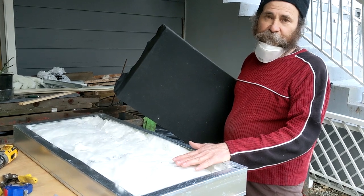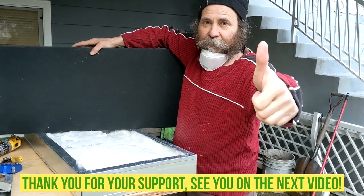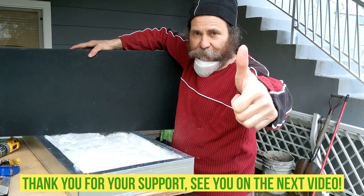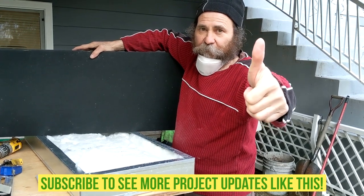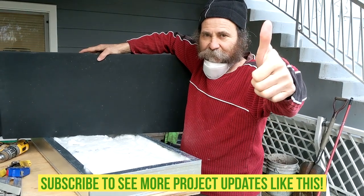Thank you very much for your support. I love you guys and see you soon. Please subscribe, put your thumbs up — we have great content coming up. Peace be upon you.